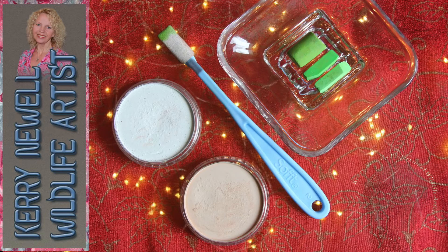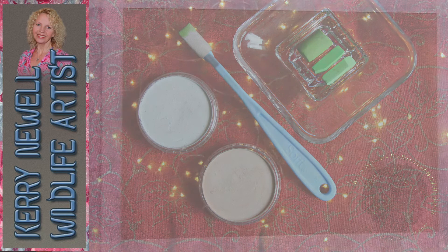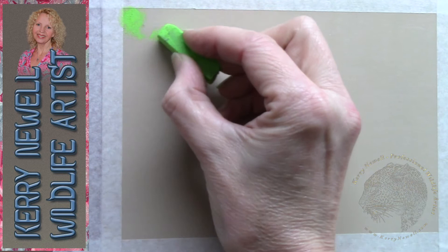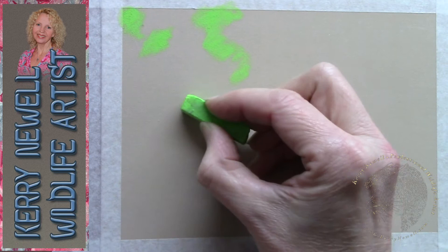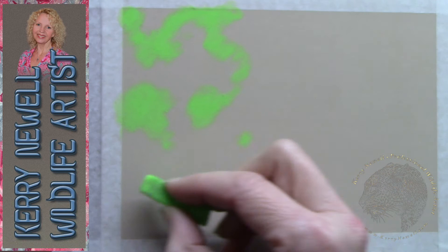This technique can be adjusted to suit your needs — just choose three pastels of your chosen colour: light, medium and dark complementary shades in place of the greens I'll be using, and a sheet of pastel paper of your choice. This can be Uart, Clairefontaine pastel matte, sanded paper or even velour pastel paper. They all work suitably well for this technique.